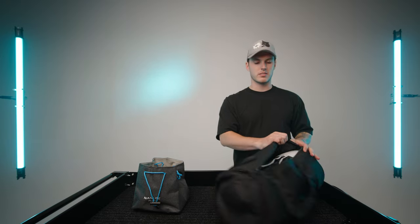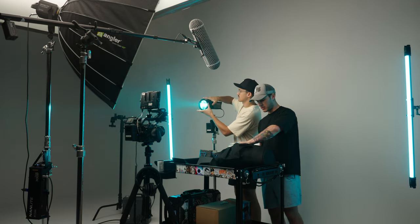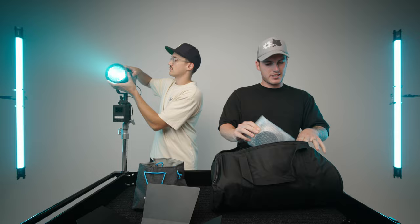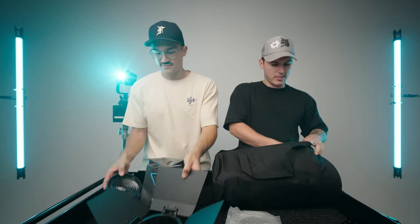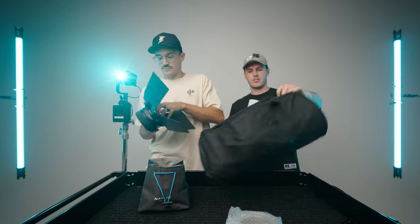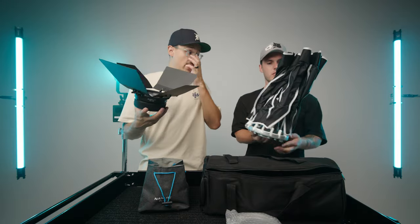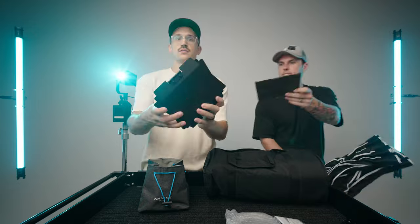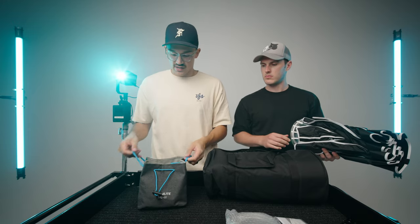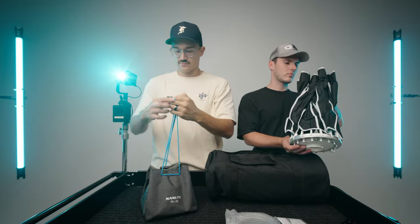Next up, we have the soft box for this light. You might all know what a soft box does — it's just taking your light source and making it softer, spreading out the light, diffusing the light. And this, just like everything with the 60C, is just a cute little mini version. Comes in a nice Nanlite bag, of course. Great packaging, always. Last look at the Fresnel with the barn doors attached — super compact, fits nicely into this little drawstring case.